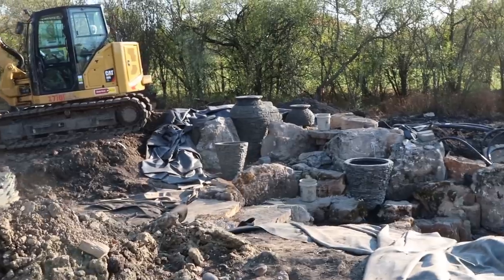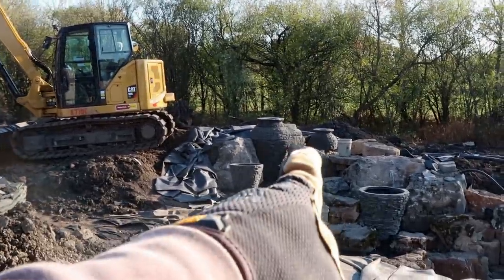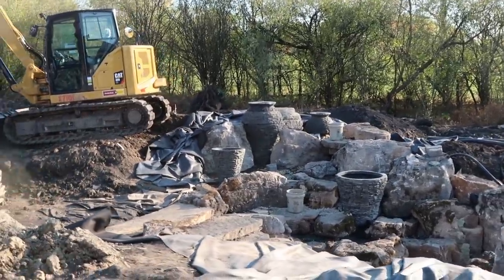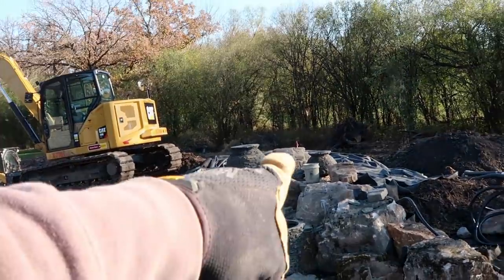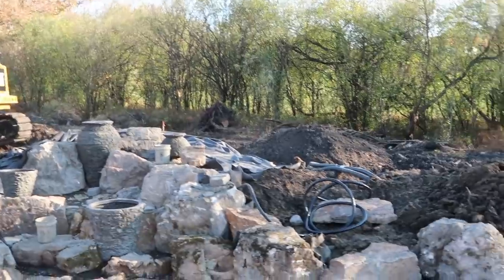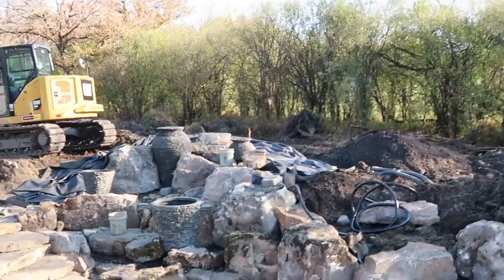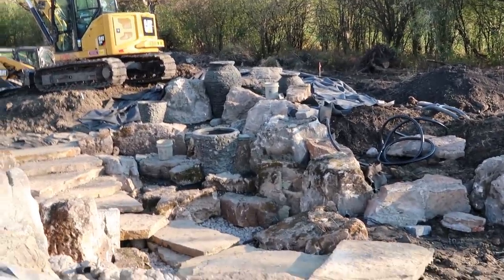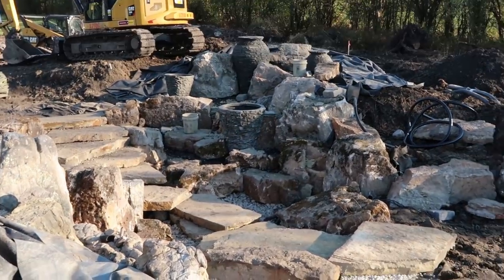As we keep walking you can start to see that back frame rock on the very back side of that big urn, and as we keep walking we're starting to see that waterfall over there. I'm walking down and around the same way the customer would. As you can see, as the viewing angle changes, you're starting to see new things in the water feature.